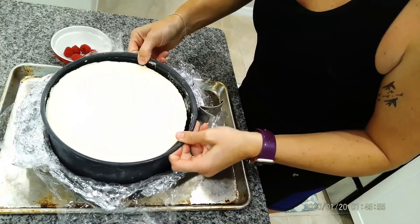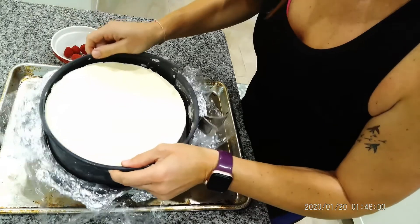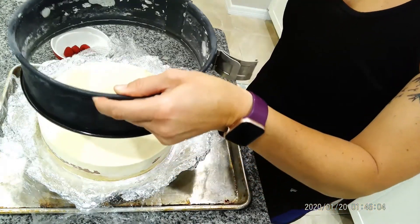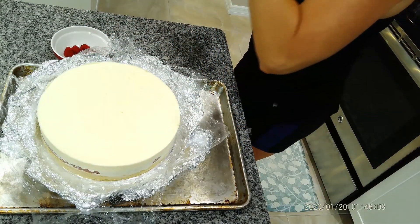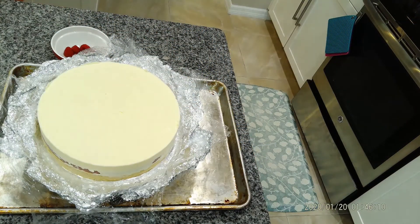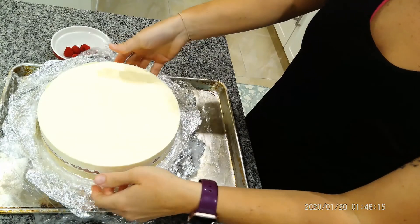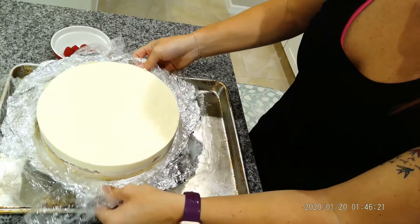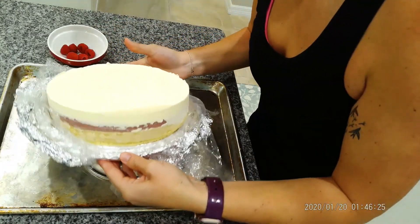Here's the unveiling. Look at that. So let's see — there you can see it, you can see all the layers.